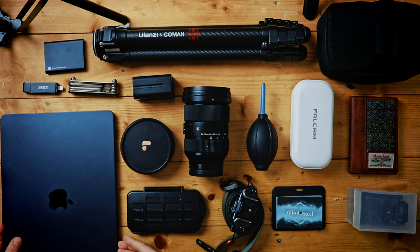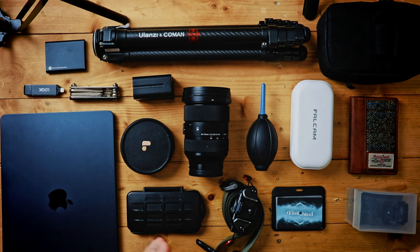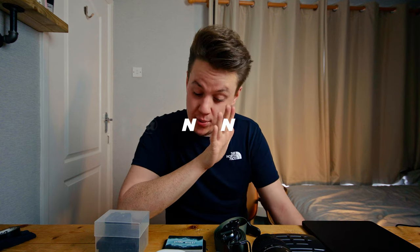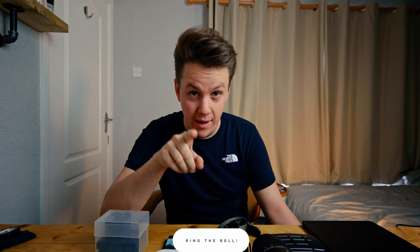And with that adapter out of the way, that is everything that is in my camera bag version two. I hope you all enjoyed discovering the sorts of things that I have in my bag. If you have any questions about any of these, please feel free to get in touch in the comments down below, or on Instagram. If you like the sort of content I'm putting out and want to see more, then make sure to like, comment, and subscribe, hit the notification bell, and I will see you all in the next video.